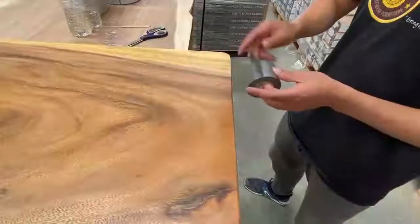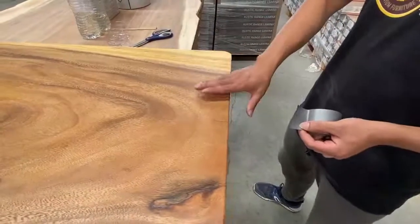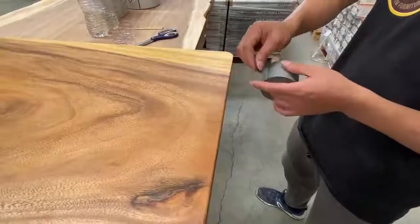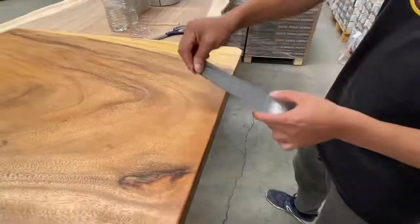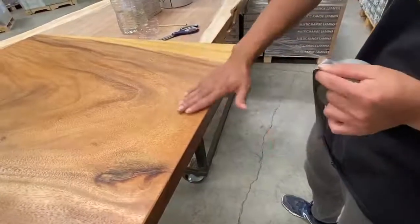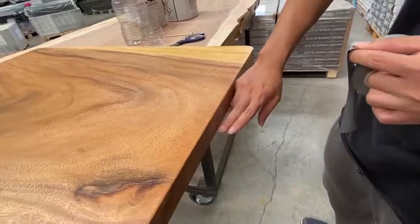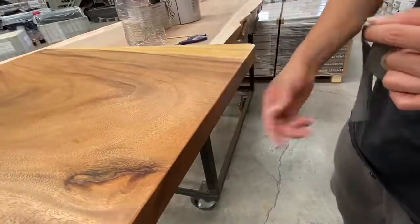We're going to use duct tape to tape the crack. This is the top side of the table. We're going to need this length of duct tape. Make sure that the tape can cover all the crack, all the top side and the edge of the table to the end.